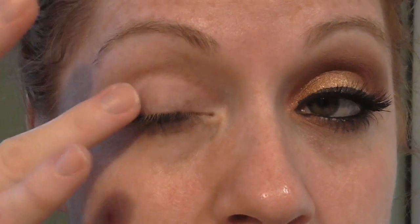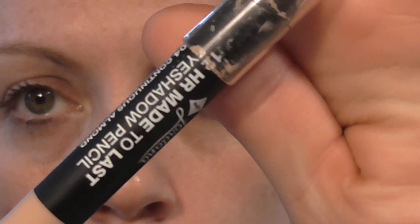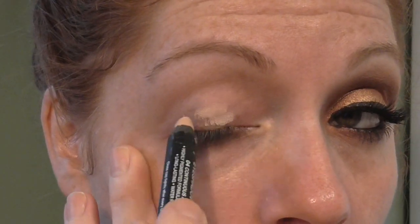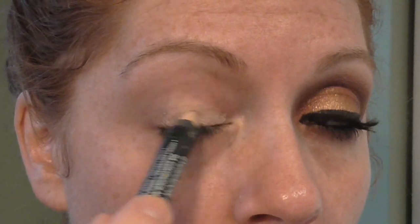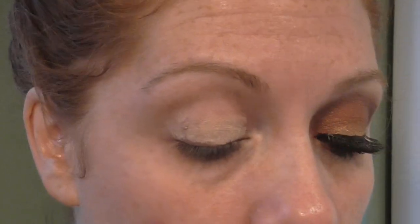All right, here we go guys. So I'm using my Too Faced Shadow Insurance and I'm tapping that on my lid. And next I'm going to go in with the Georgiana Continuous Almond shadow pencil, and I'm going to spread that all over my lid and then tap it in with my finger.